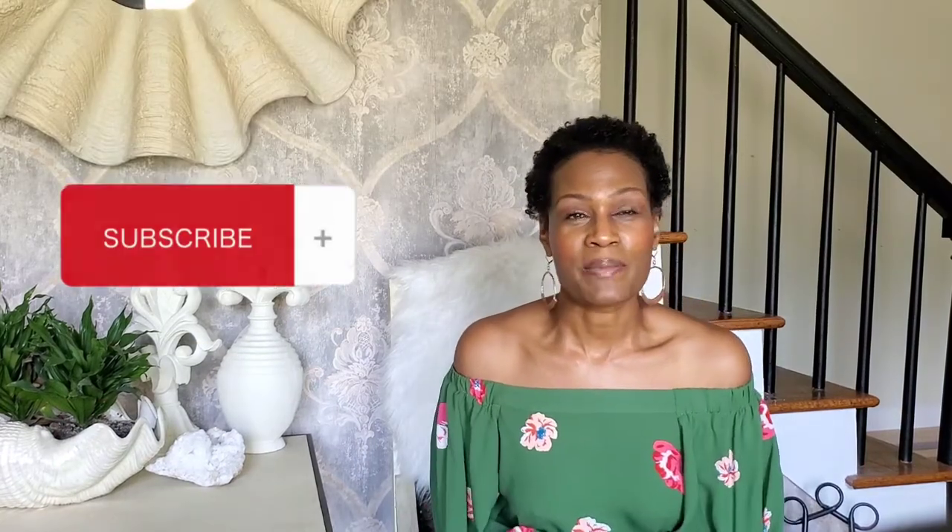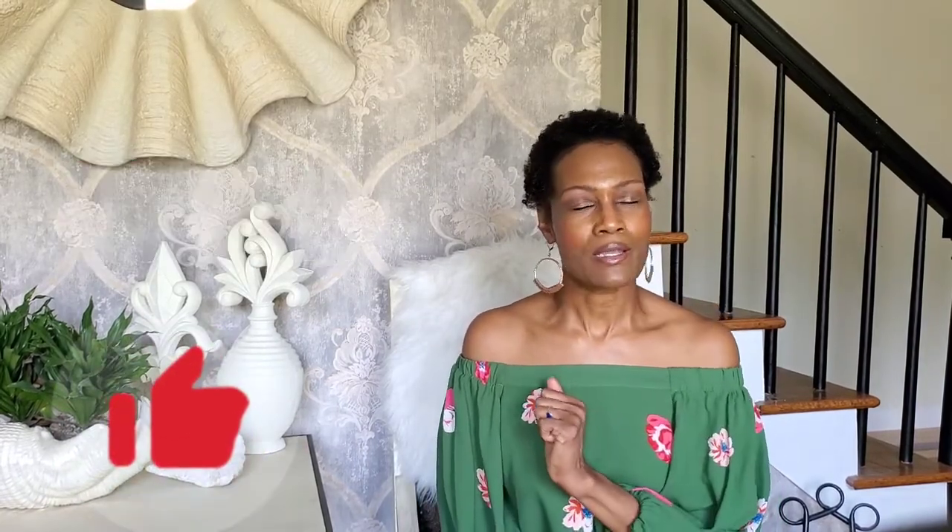Thank you so much for watching — that was so much fun to make! I hope you guys are trying this at home. If you need any extra pointers or tips, leave a comment below and I will be glad to answer any questions. I'd love to have you as a member of our good vibe tribe, so subscribe to my channel, smash that like button, tell a friend, and I will see you again next week. Bye!